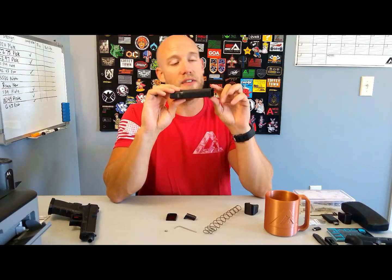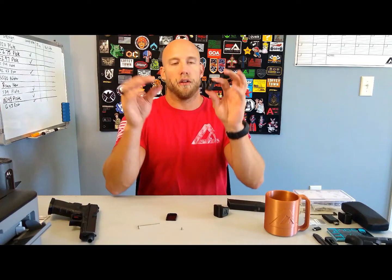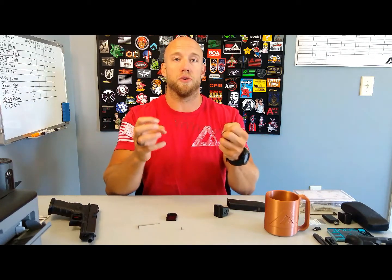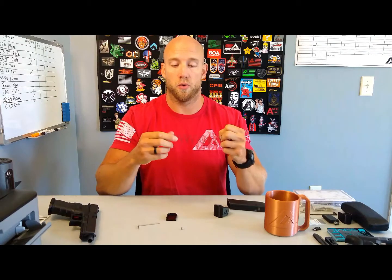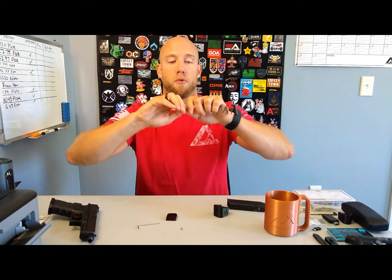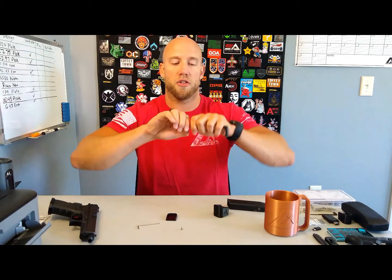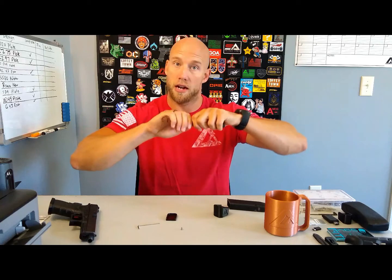If you're using Glock magazines, you can cut these little tabs off the sides — you don't really need them, but it's up to you. We're going to take the standard OEM spring and stretch it out just a little bit. We're not going to grab it on the ends and pull, because that just extends the weakest links. So we're going to take each coil individually and stretch it out a little bit, giving it just a tiny bit of added strength throughout the entire spring, not just the weakest links.